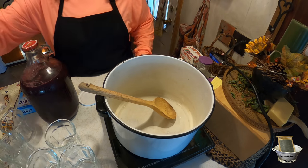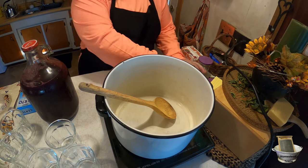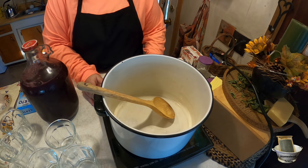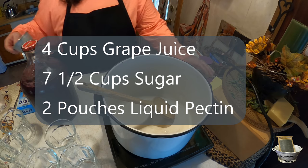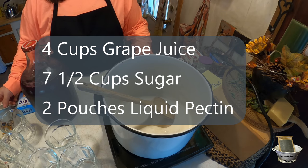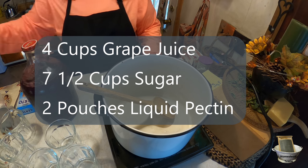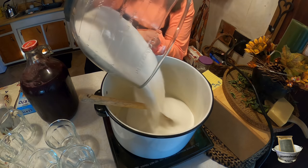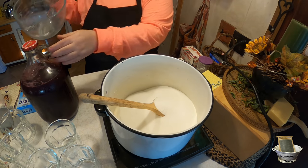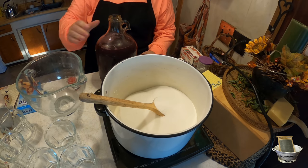Making homemade jelly is the easiest canning recipe you'll ever find — great for beginners. My recipe calls for four cups of grape juice, seven and a half cups of sugar, and two pouches of pectin. We're going to add all of our sugar — yes, that is a lot of sugar, but that's what this recipe calls for. Then we add four cups of juice.